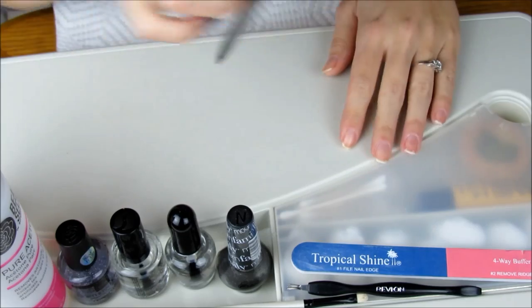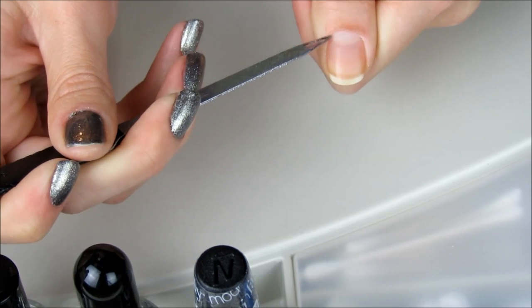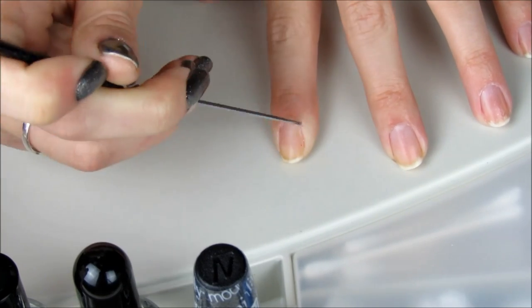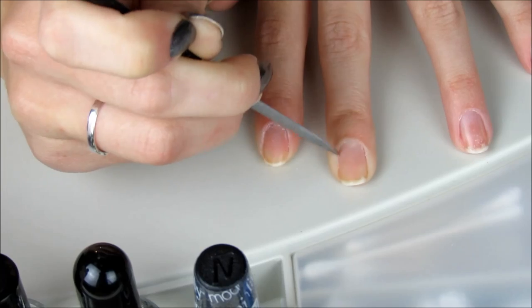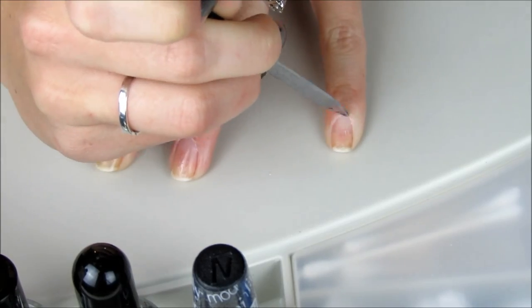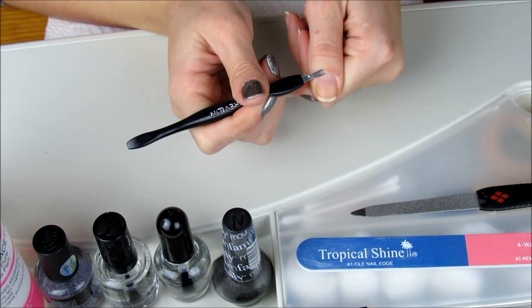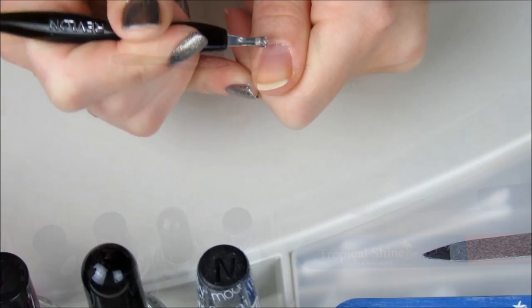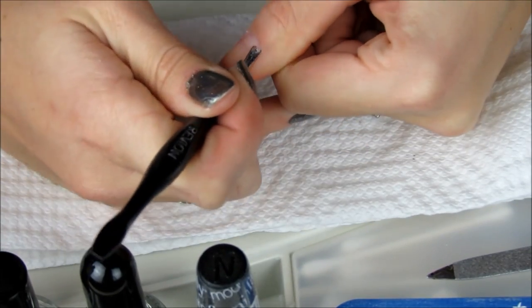Once that is done I'm going to grab my compact emerald nail file from Revlon to push back the cuticle. The next step is to remove the excess cuticle, so I'm grabbing my dual-ended cuticle trimmer by Revlon to carefully trim around the nail. And when I say carefully, I mean it. You really have to be careful in doing this step because it's very easy to snag your skin and cause yourself to bleed. So tread lightly.